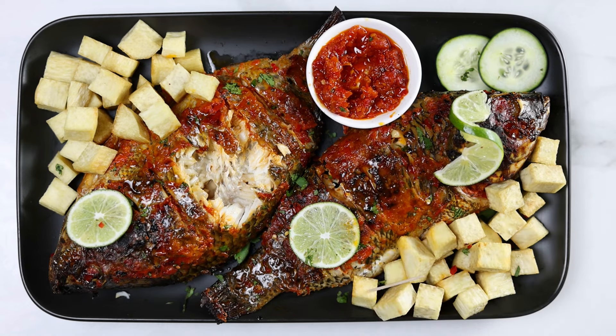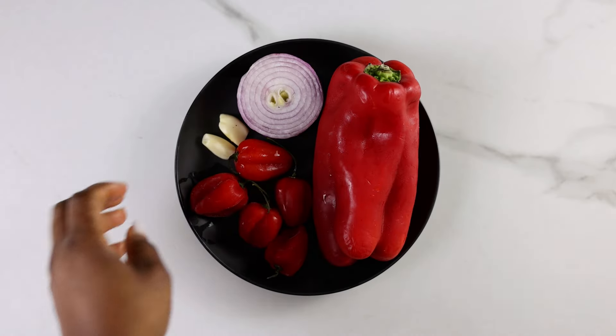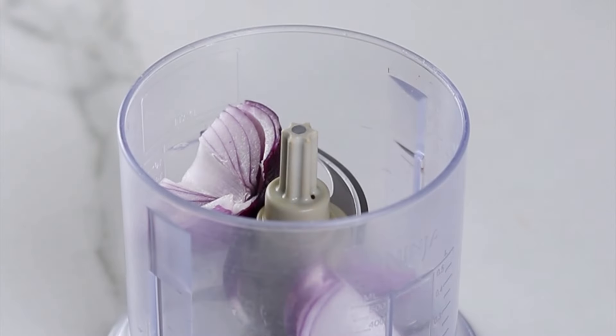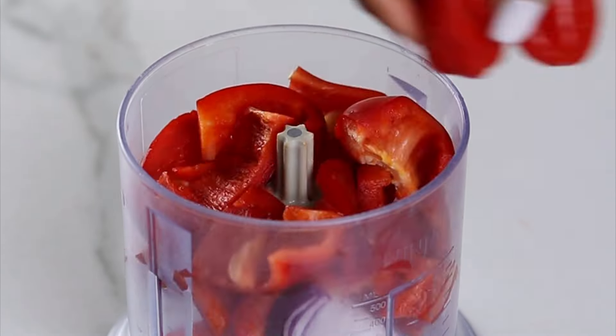If you love fish then you absolutely have to try this recipe. Today we're making juicy grilled fish served with yam and a banging pepper sauce.